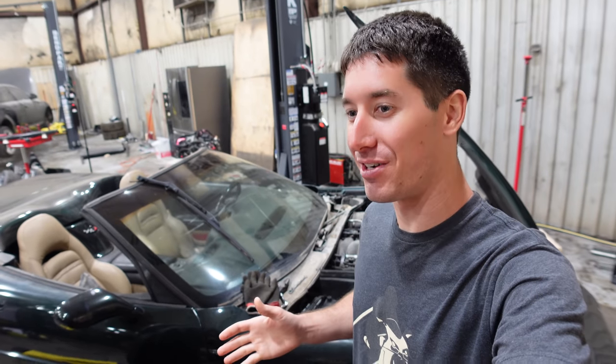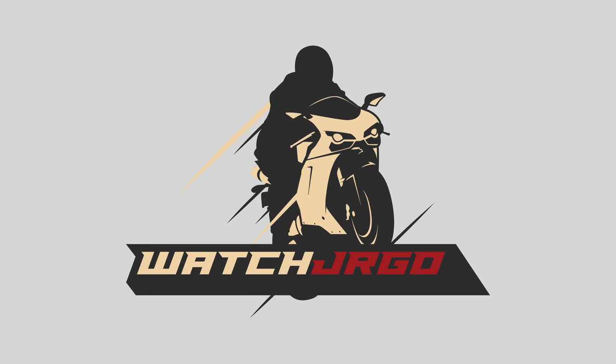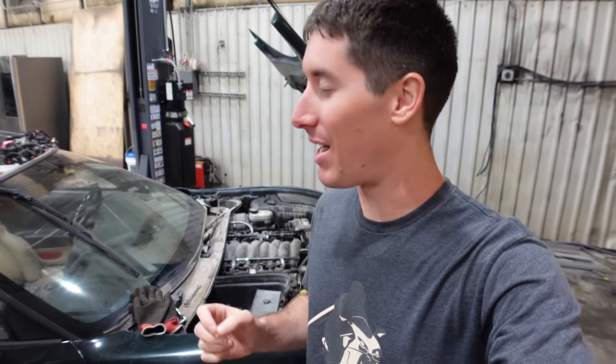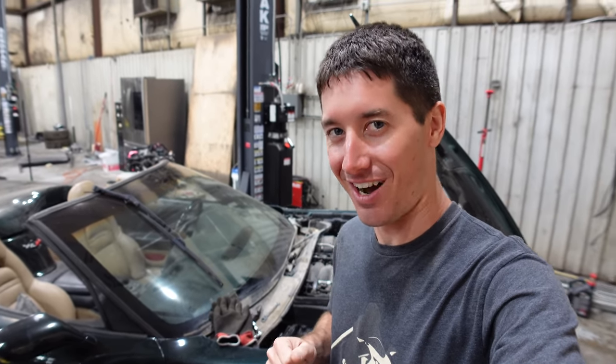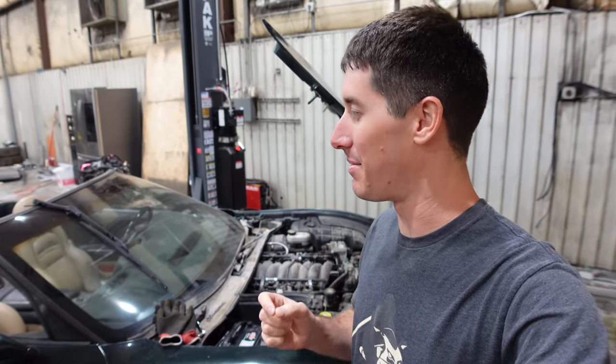On today's episode of WatchJargo, we are here with my 2000 Corvette C5 that just got a new wiring harness and it still has a problem. What is going on guys? I am WatchJargo and I'm here with my 2000 C5 Corvette convertible I bought for only $5,000. In the last video we replaced the entire wiring harness on this thing because the original had been eaten by mice.